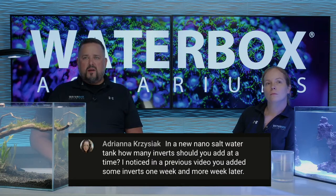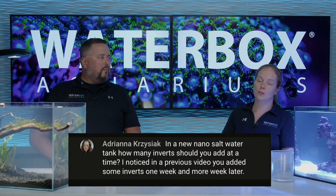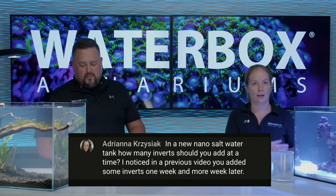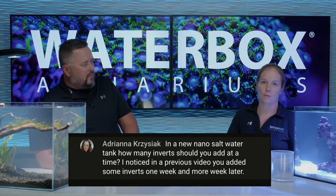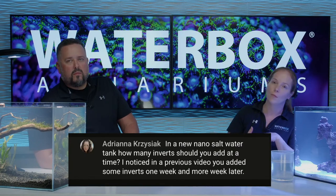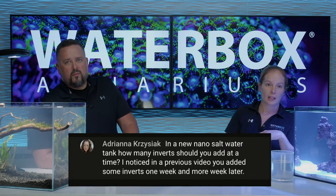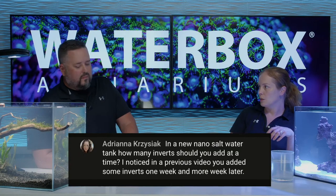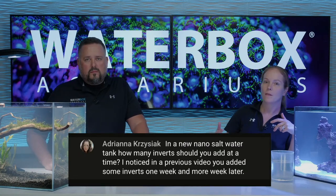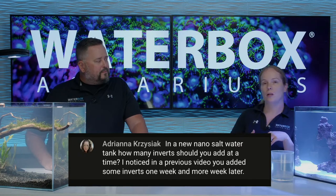Adriana asks: in a new nano saltwater tank, how many inverts should you add at a time? You're going to add inverts kind of regularly for the existence of your aquarium. In the beginning, for a 15-gallon, I had three small snails, four hermits, two sand cleaners. That's plenty - it'll probably be another couple weeks until I add any more. Once you kind of have coral in there, your lights are on eight hours a day, you're going to find where that balance is. Look at your tank - you've got a little bit of algae showing up, add a small amount of inverts, let them do their job. You're going to notice every few months your numbers have dropped - snails die, hermits eat them - so every couple months you're generally going to need to do an invert restock.